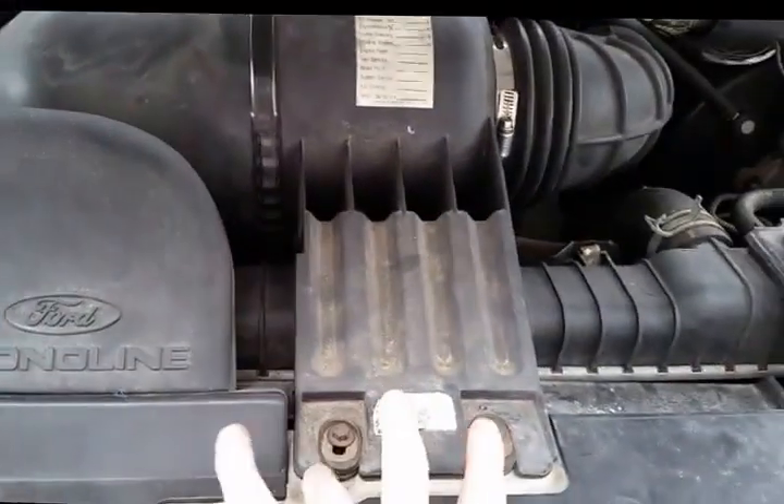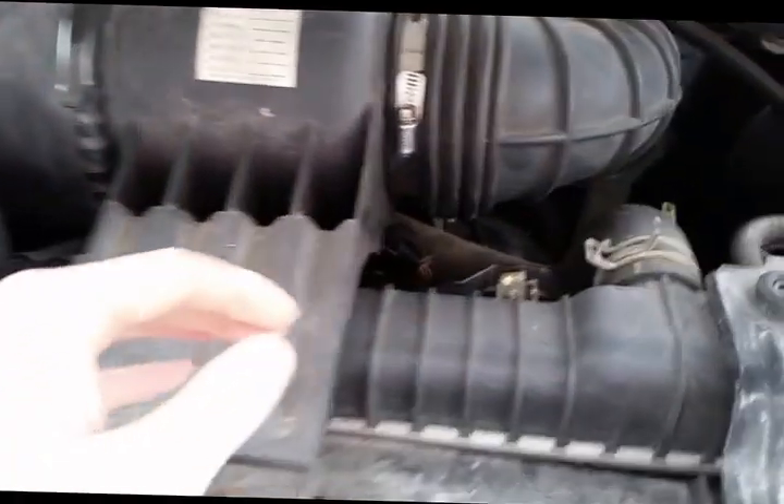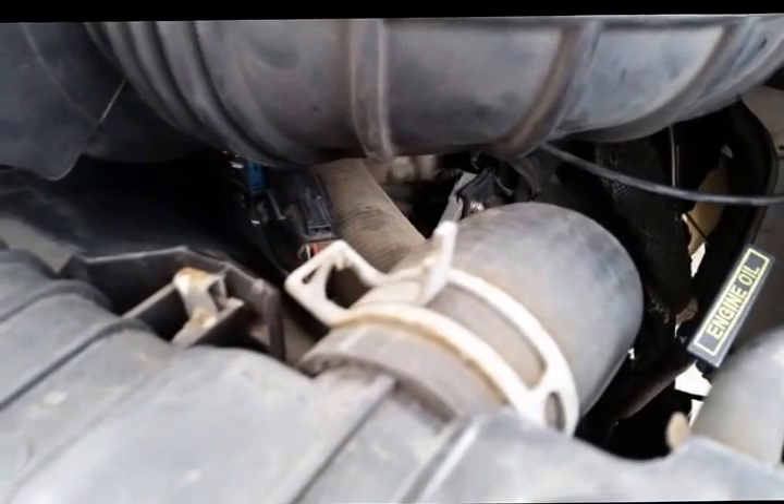To get to it, it looks like we'll be removing the air intake here, which is as simple as taking these bolts off, releasing this latch, unscrewing this tensioner here, pulling that off, pulling this out, and then we'll be right to it — and then there we can take off the upper hose and get to the thermostat.